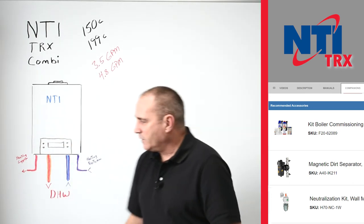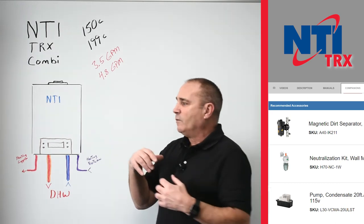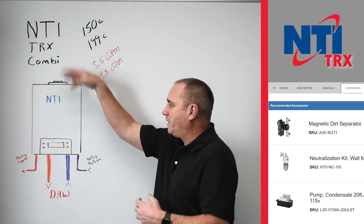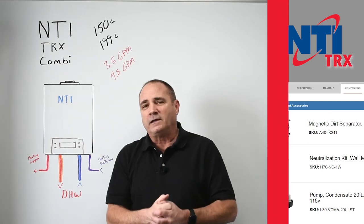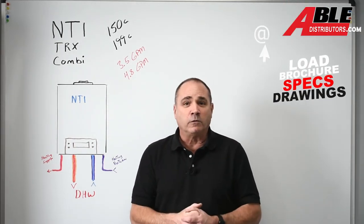We still offer the IntiClean, which is a magnet cleaner strainer. We still offer all the fittings — PVC, gas fittings. These are three-quarter inch gas connections. All of that stuff you'll find in the guide. If you have any questions, every single person here at Able is here to help.